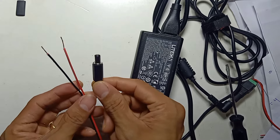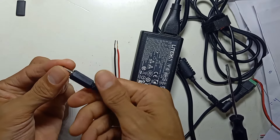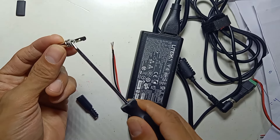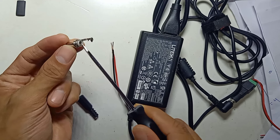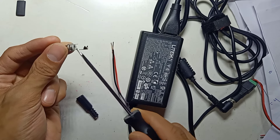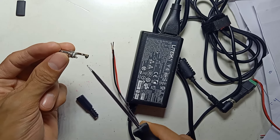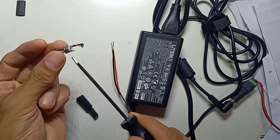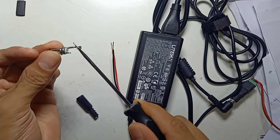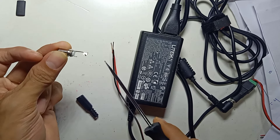Which wire is positive and which one is negative? If you unscrew the cap, you see two pins here — pin one and pin two. You can use either pin as positive and the other as negative, or the other way around. It really depends on what kind of appliance you want to use, so there is no fixed rule.